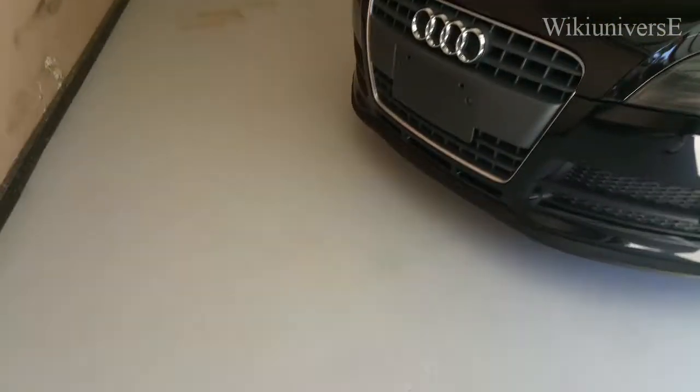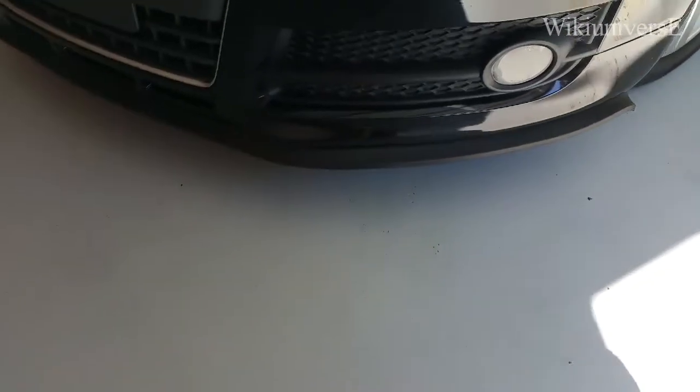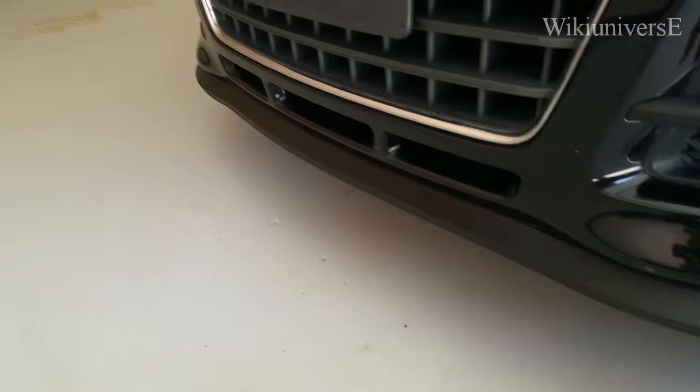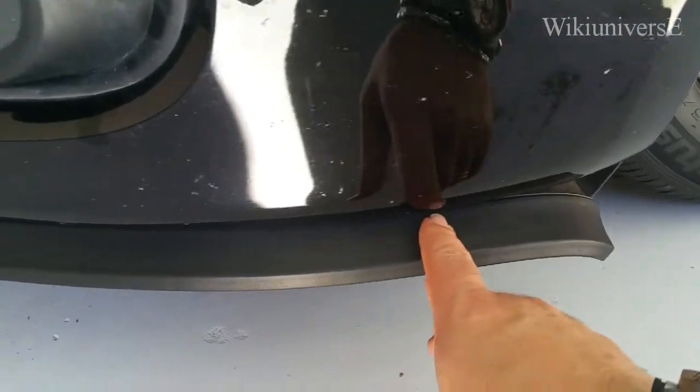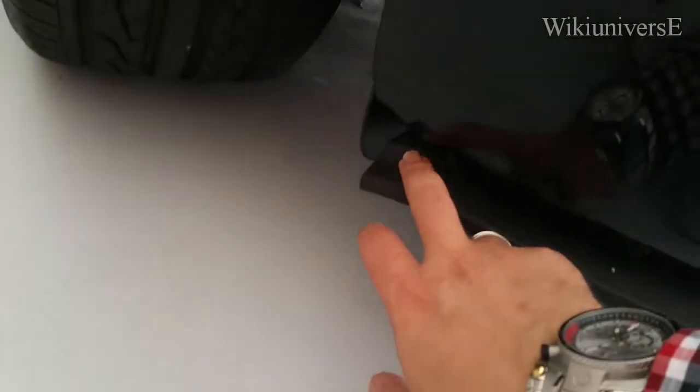Good morning. What we have on today's agenda is fixing the front bumper rubber skirt, splitter-spoiler-protector type of thing — it's this one right here. This one was already installed, so what we're going to do is reinforce it, because after a little bit this will happen — it's going to start falling down on this side and also on the other side.